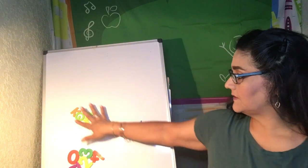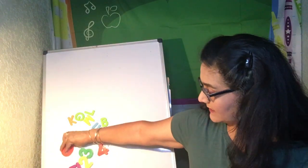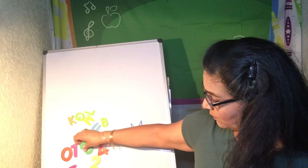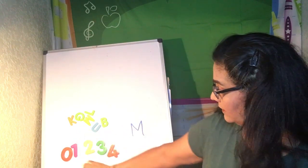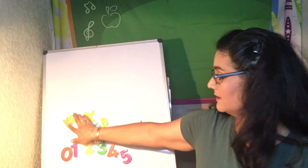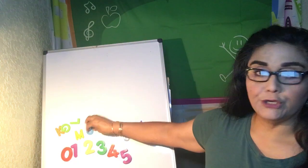I want to go over — remember we talked about how some things are letters and some are numbers. So we had said that was zero, one, two, three, four, five. These are numbers. And then up here, these are letters: K, G, L, M, U, B.